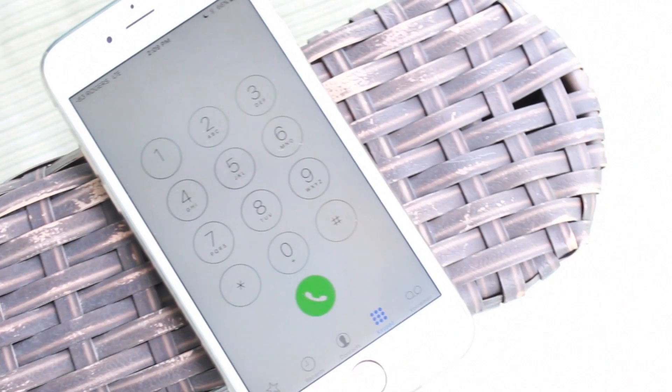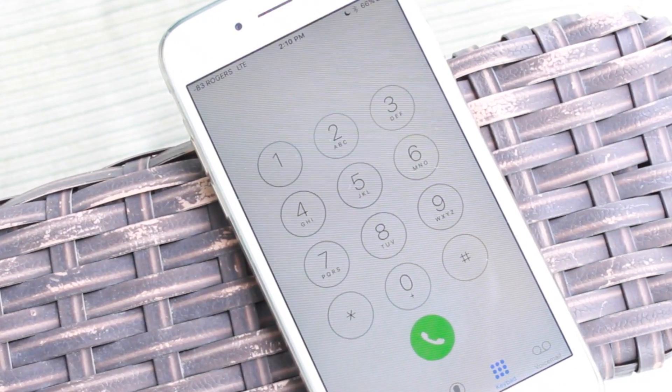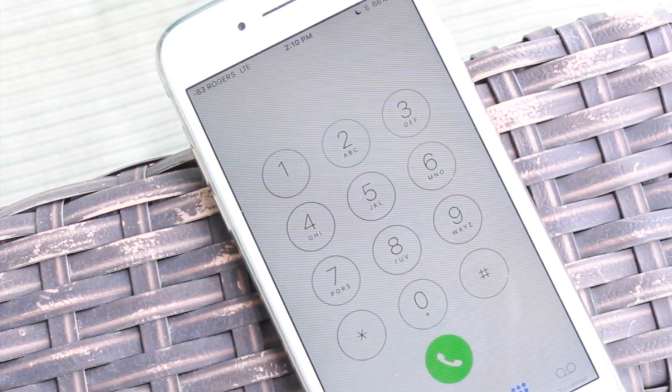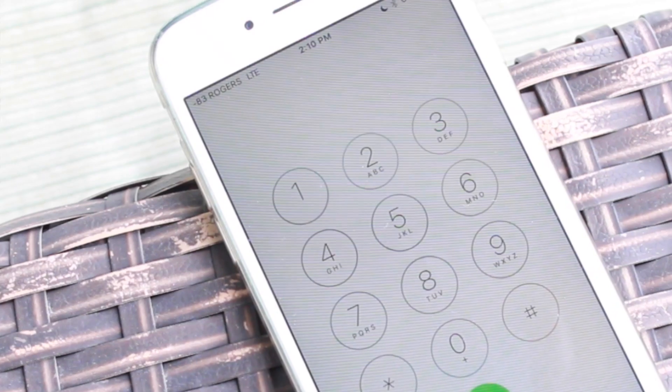Your numbers will change depending on how close or how far you are from your carrier's cellular tower. You can see when I take my phone outside that my numbers have drastically improved, from minus 117 inside to now in the minus 80s.